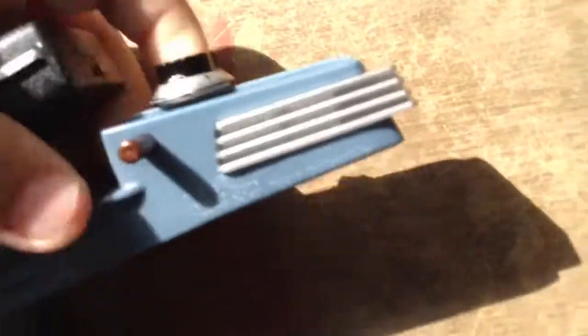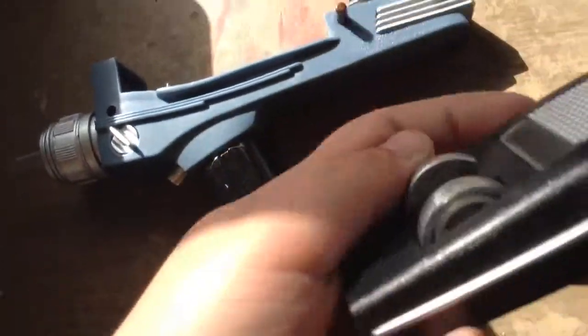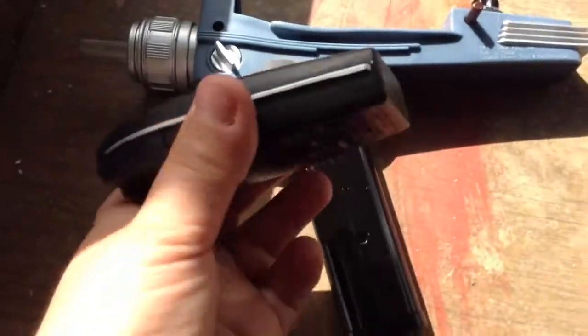Now let's take a look at the Type 1 phaser. The Type 1 phaser is like a little pocket version of the actual phaser, so you can hide it better. If you're on an enemy ship and you just need to whip one out really quickly and you don't have time to get your full phaser, you can just click this out and shoot it.